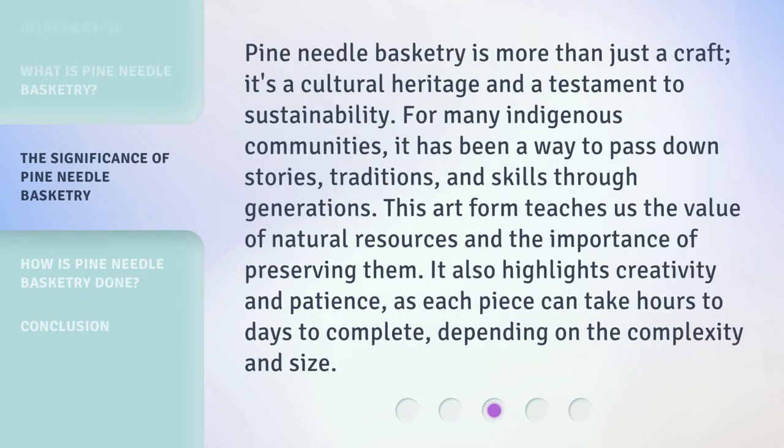Pine needle basketry is more than just a craft — it's a cultural heritage and a testament to sustainability. For many indigenous communities, it has been a way to pass down stories, traditions, and skills through generations. This art form teaches us the value of natural resources and the importance of preserving them. It also highlights creativity and patience, as each piece can take hours to days to complete, depending on the complexity and size.